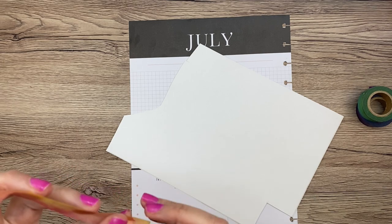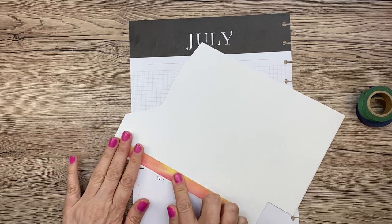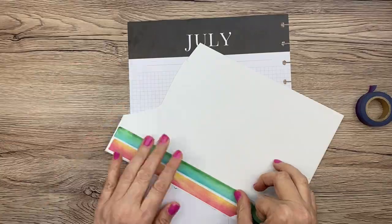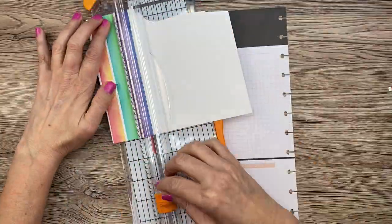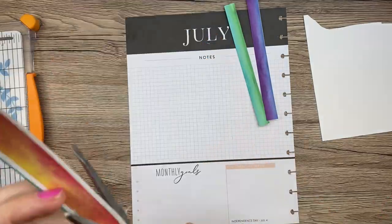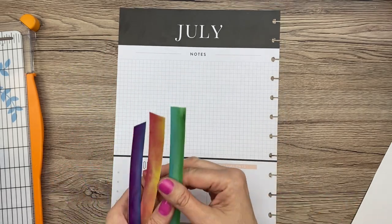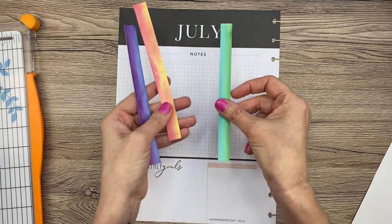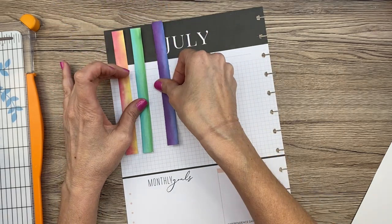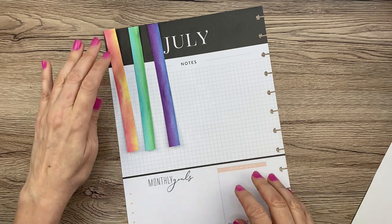I'm going to put each piece on label paper and then cut them into stripes for the top of the page — I'll fast forward that part. I had to use scissors because I messed up on the paper trimmer a little, but here we have three stripes. I'm going to put one here, here, and here, and the same on the other side — something bright and colorful at the top without using stickers.